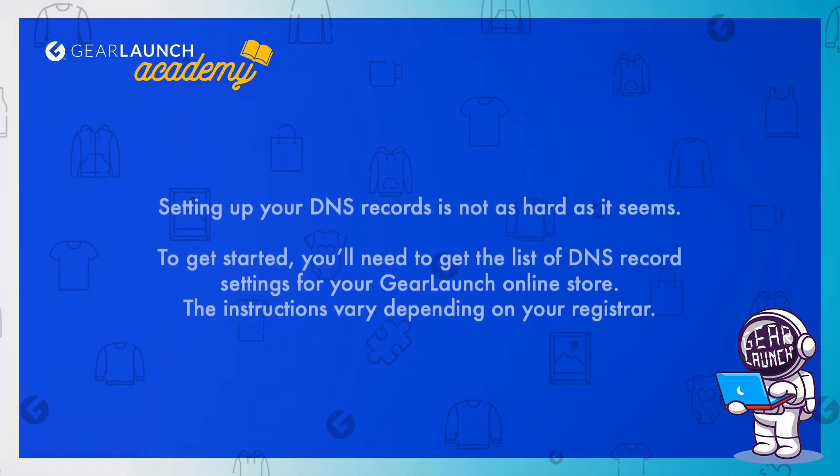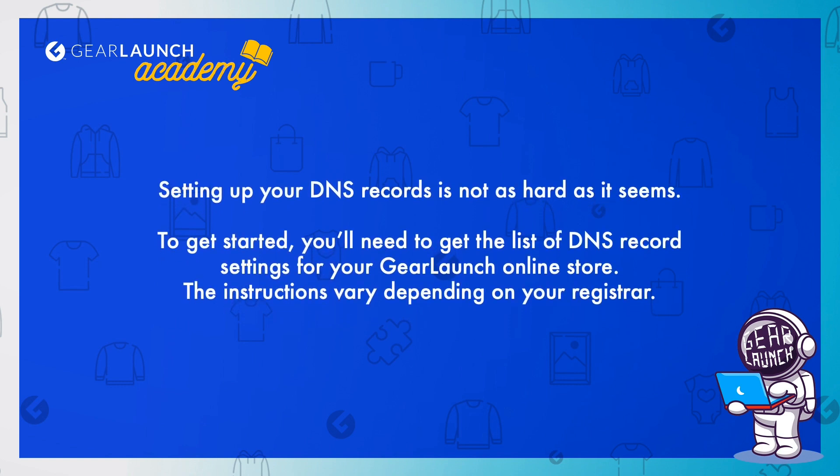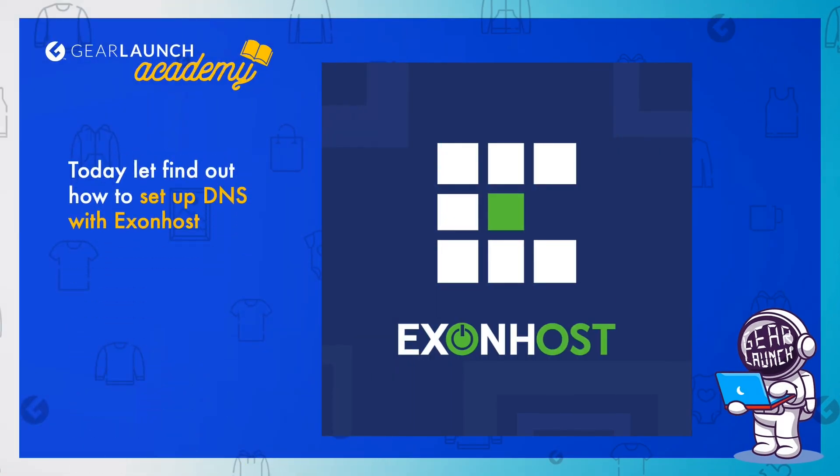Setting up your DNS records is not as hard as it seems. To get started, you'll need to get the list of DNS record settings for your GearLaunch online store. The instructions vary depending on your registrar. Today let's find out how to set up DNS with ExonHost.